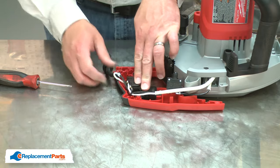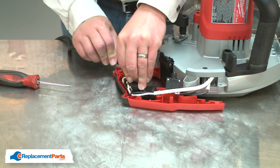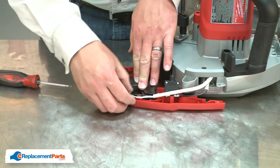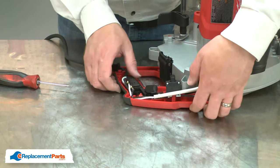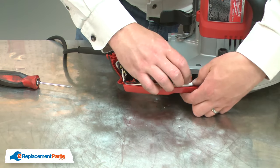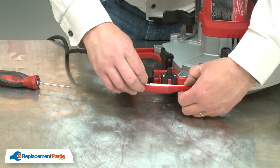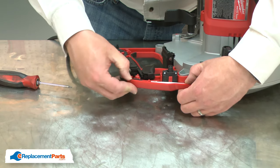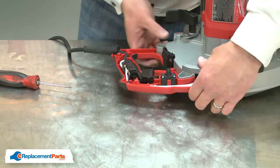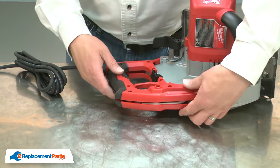Tuck all the wires out of the way. And I'll finish up by reinstalling the handle housing.